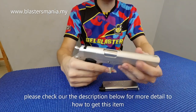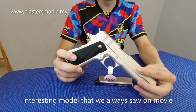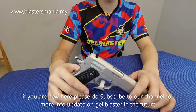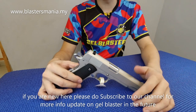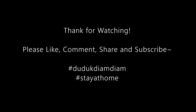Kalau anda memang berminat, bolehlah try — tengok description di bawah ya, ada description untuk website kami. Kalau ada pre-order tu nanti anda buat lah pre-ordernya. Saya rasa ini memang model yang selalu kita jumpa dalam movie, memang ini consider menarik. Kepada anda yang baru sahaja mengikuti channel Blaster Mania, bolehlah tekan button subscribe dengan butang loceng supaya anda tidak ketinggalan mana-mana update atau upload daripada kami mengenai gel blaster. Saya Sean dari Blaster Mania, bye-bye.